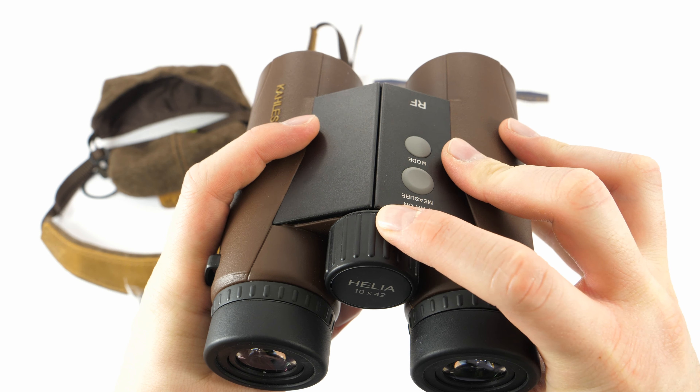The rangefinder allows both single measurement and scanning. With a single battery, approximately 3,000 single measurements can be done. It comes with a scanning feature which is great when the target is moving or when you want to know the distance to a very small object — in that case you just scan the surroundings and get the desired distance. You activate the scanning mode by holding down the measurement button for three seconds, and then measurements will be displayed continually until the button is released.